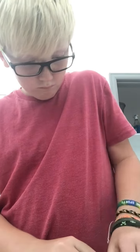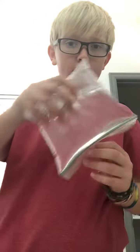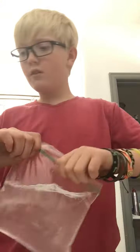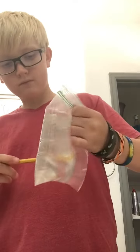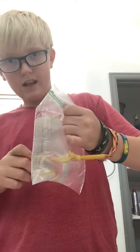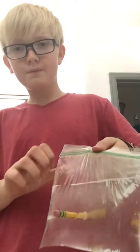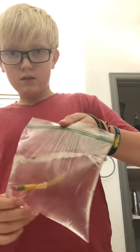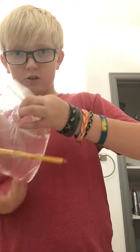If you take a bag filled with water and you take a pencil, you should be able to — oh, no way, that's so cool. I don't know if all bags can do it, but yeah, it works, it's so cool.